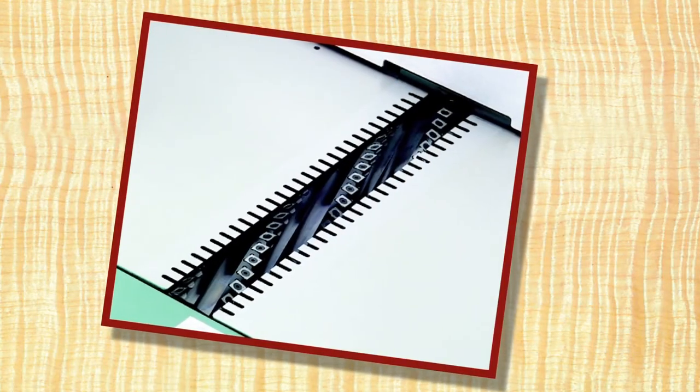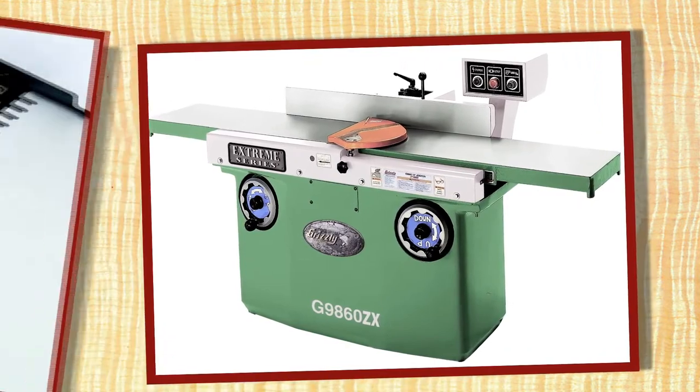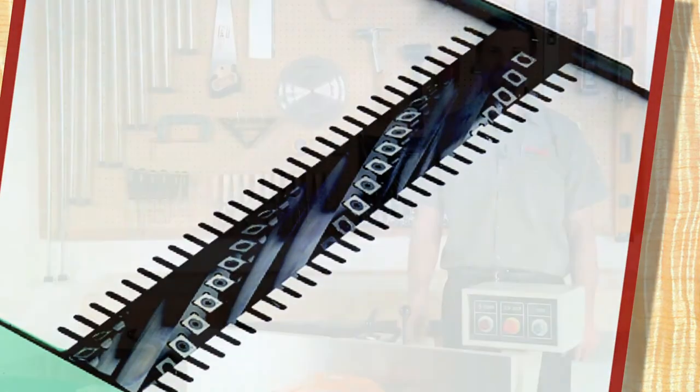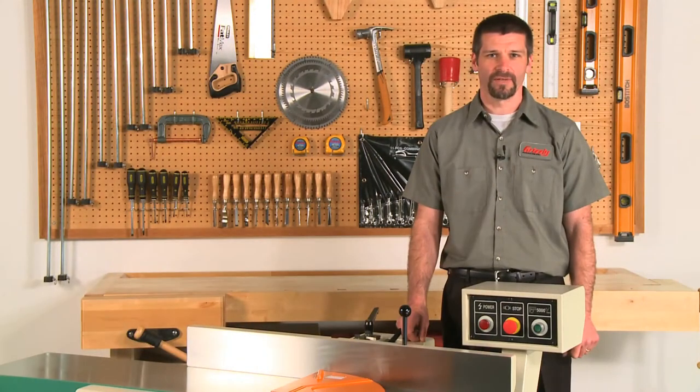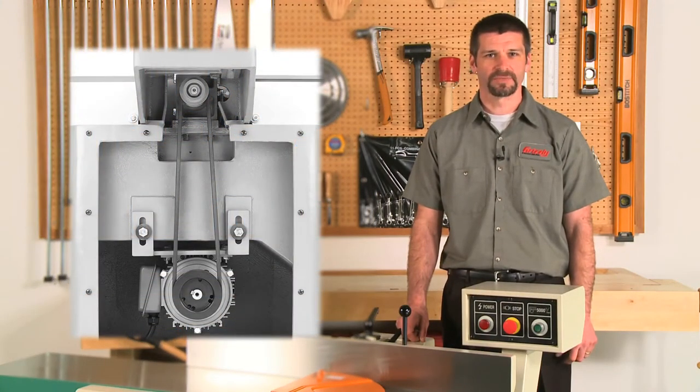A spiral cutter head version of this joiner is available by ordering model G9860ZX. This upgraded cutter head features six spiral rows and 84 carbide inserts. Power is transferred to the cutter head via twin V-belt. This joiner features a strong 3 horsepower single phase motor that comes pre-wired for 220 volts and includes a magnetic starter with thermal overload protection.